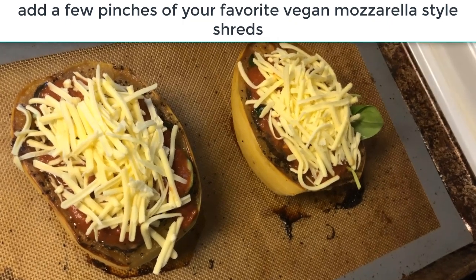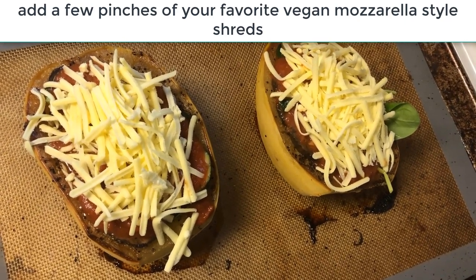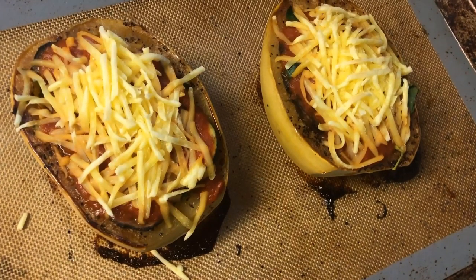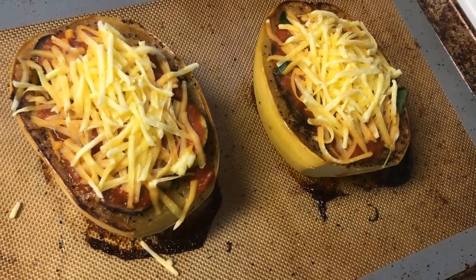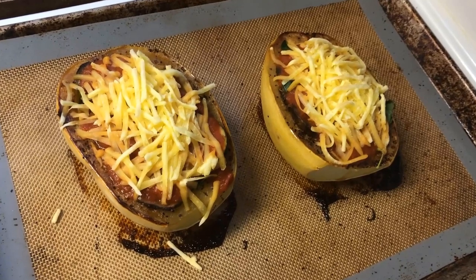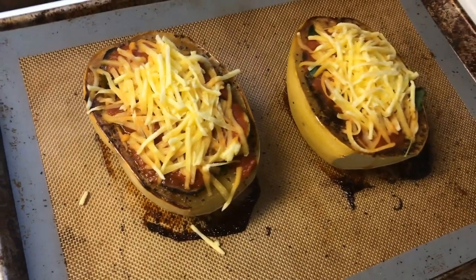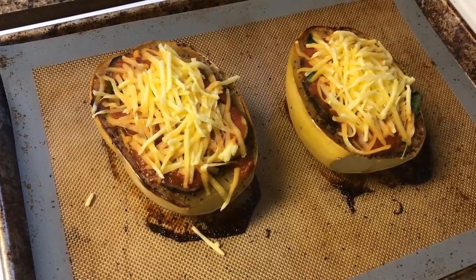I've added some Chao shreds to the tops of the stuffed spaghetti squash and they're ready to go under the broiler to melt and brown the cheese. Here are our freshly broiled spaghetti squash pasta bakes. I had to make this meal in stages — I made part of it in the morning, refrigerated the mushrooms and squash, then came back to stuff and broil it later. Because I didn't reheat the ingredients first, the cheese shreds aren't as melted as I'd like.